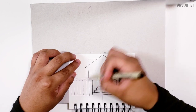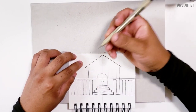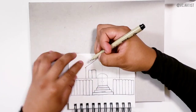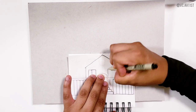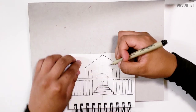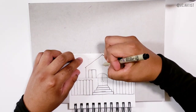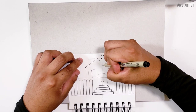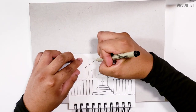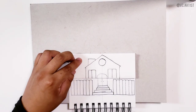We are going to start drawing the windows based on this line, just to make it look more symmetrical. You don't have to do it exactly on that line, but it helps. We do one window like this. Then I'm going to draw a circle right here, with the center line in the middle of the circle — that's going to be another window. And this one right here is going to be the chimney.